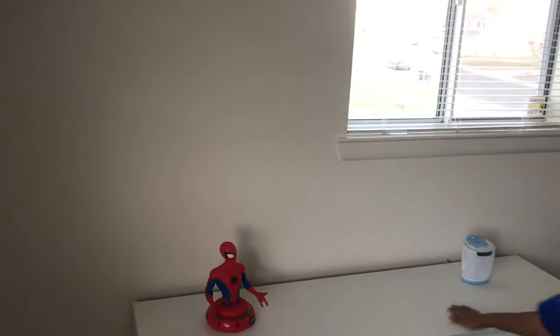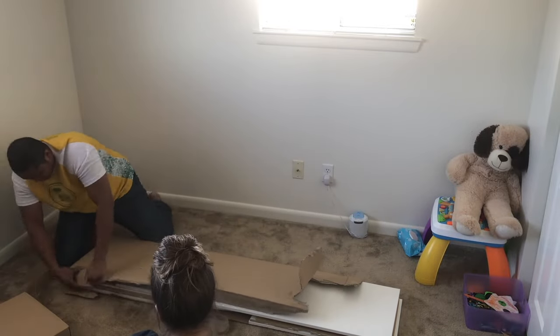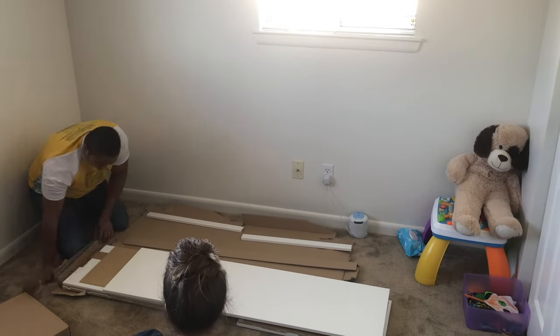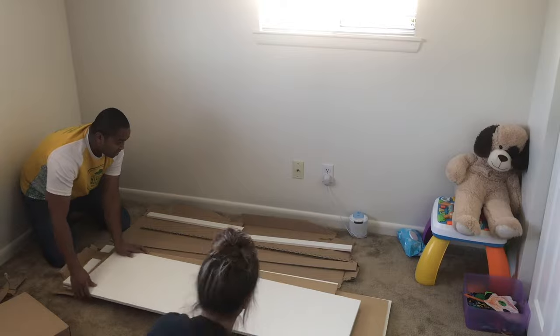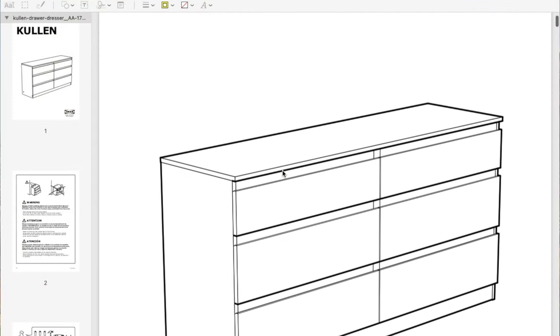Here is the IKEA Kullen that Chris and I put together. First thing, just want to go ahead and take everything out of the box, get a little organized, and find that instruction booklet.